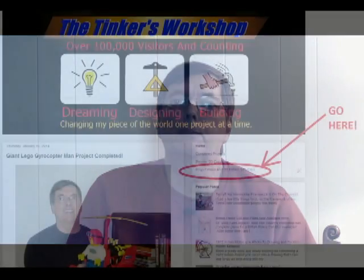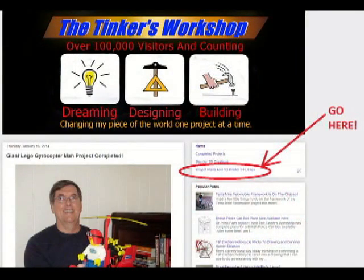The entire project will cost less than $30 to make, which is a steal when it comes to having a teleprompter. For more information about this and other great projects, go to the project plans and 3D printer STL files page of my blog at tinkersworkshop.blogspot.com.